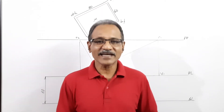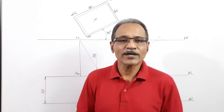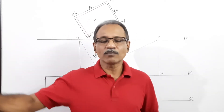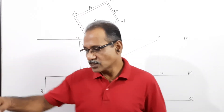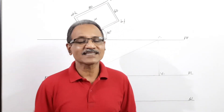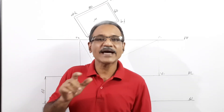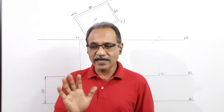Hi students, welcome to Engineering Graphics class. I'm Dr. Vinod Kumar. In this video we draw an open box — a box without a lid, without a cover. The box is 80 by 60 by 40 outside dimensions: 80 one side, 60 other side, 40 height, made of 5 mm thick sheet. It is resting on the ground with one vertical edge 10 mm behind the picture plane.